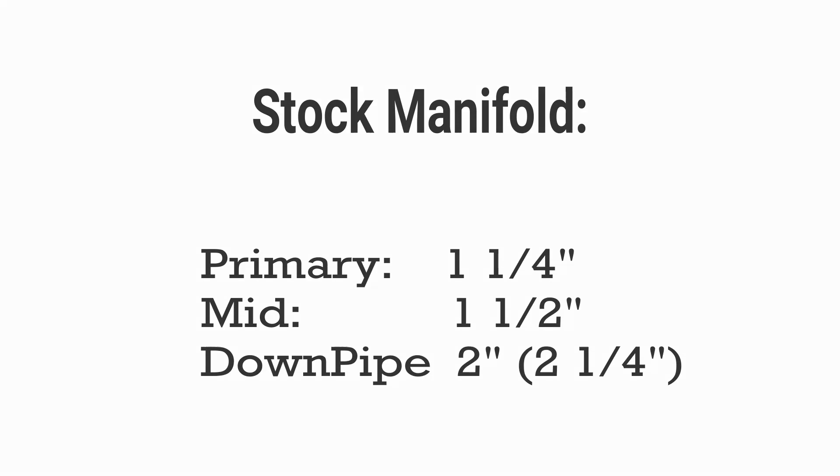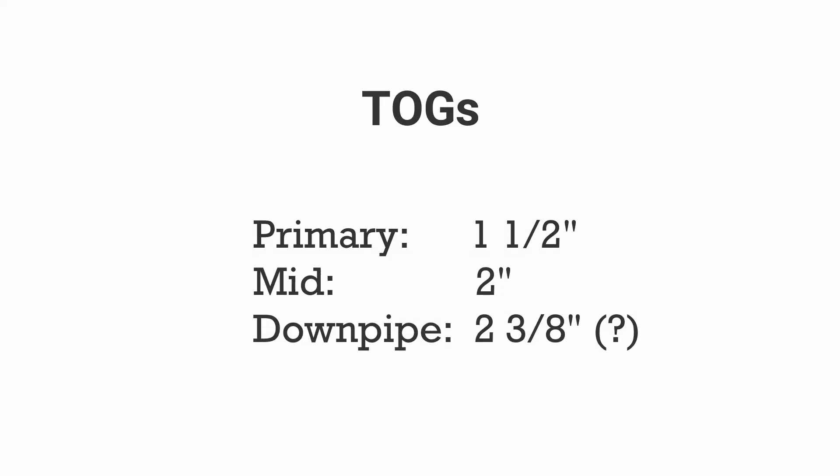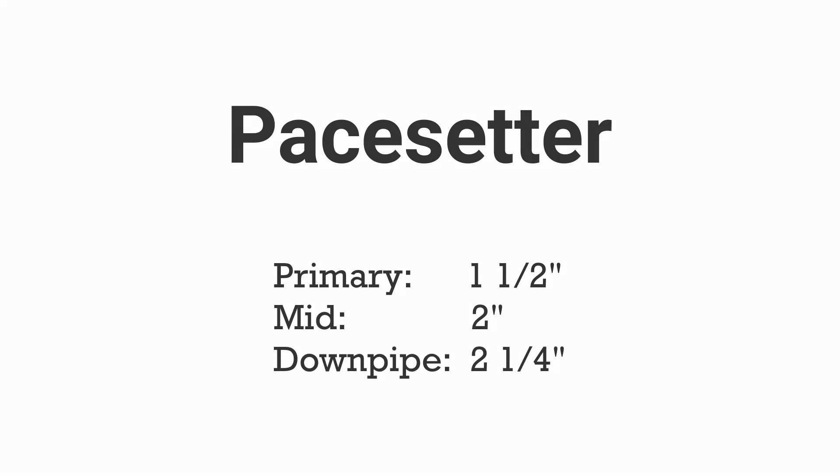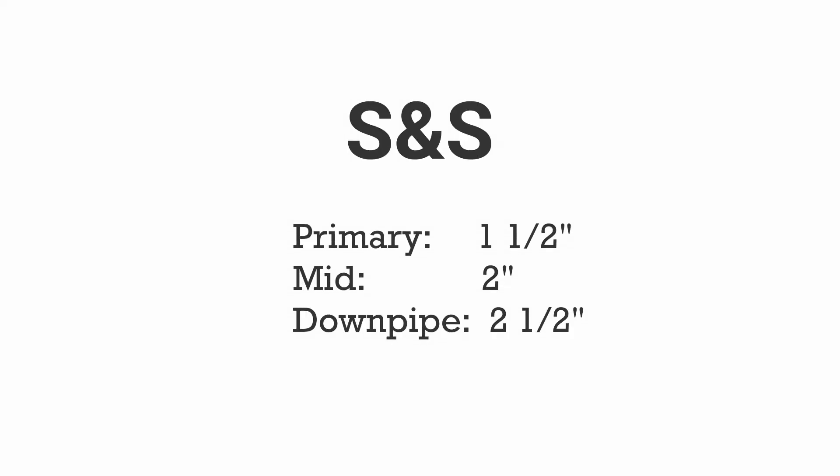Real quick before we wrap, I'm going to put some numbers up on the screen. Basically what these numbers are: the primaries are the tubes that go from each individual head into a collector. The mid pipe - basically where the front connects to the back - is where three cylinders are coming together. And then obviously the downpipe is where everything's coming together as one and going out the exhaust.